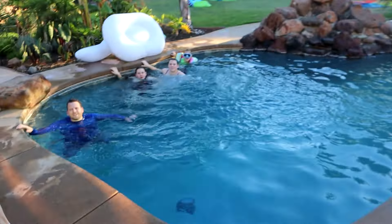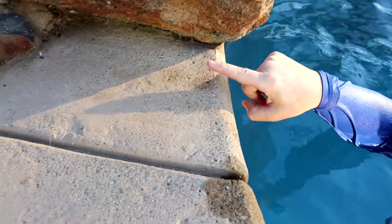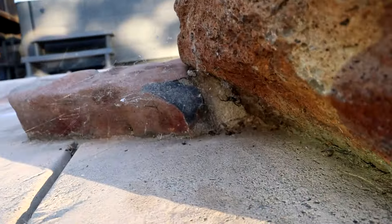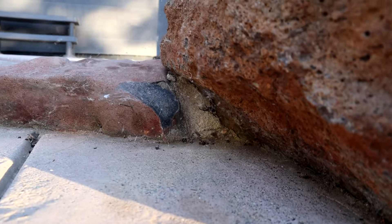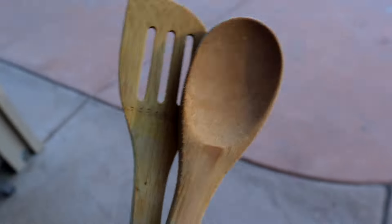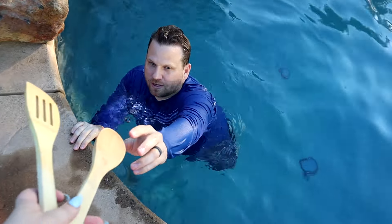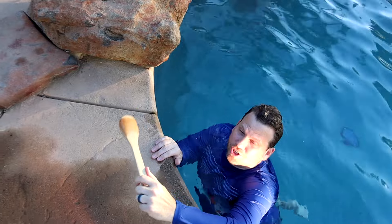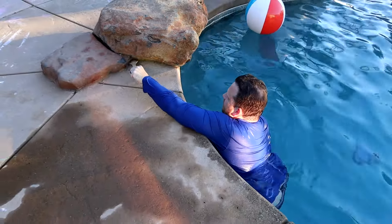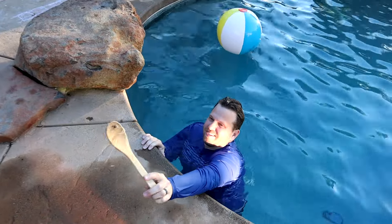Living in California is wild — not only do we get crazy heat waves but also weird pests like black widows. Jeff just found one. There's a big web back in the corner — we can't believe we didn't see it sooner. I brought Jeff some wooden kitchen spoons to deal with it. He backhanded it — smash and squish. Crazy dangerous, I'm glad he saw it.